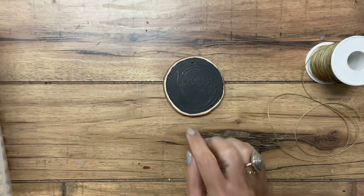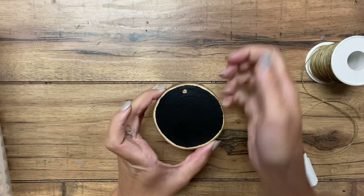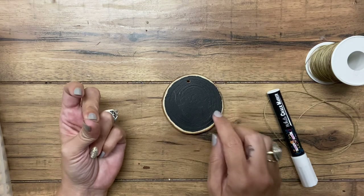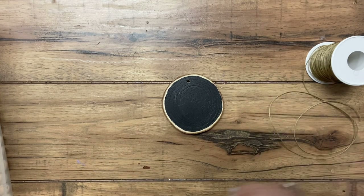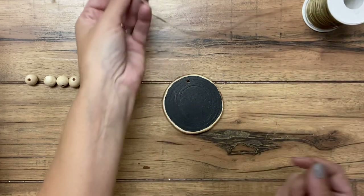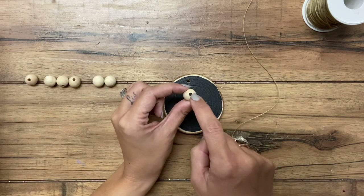Now that my chalk paint is dry, before I write on here with the chalk marker, I'm going to put on my beaded handle part - the part that would go over the wine bottle and hang around the smaller top part of the bottle. I personally would probably use a Cricut and print out the letters on vinyl and put them on, but for the sake of the tutorial I'm going to use the paint marker. I have some one millimeter twine - it's really thin.